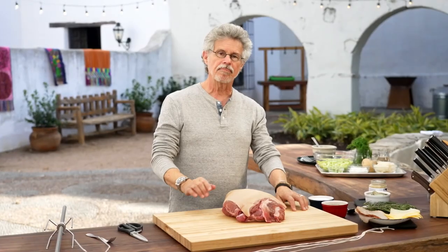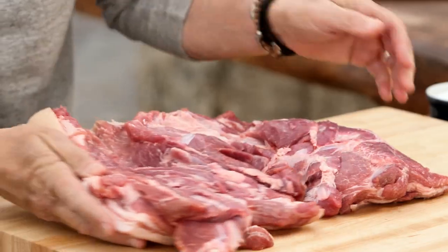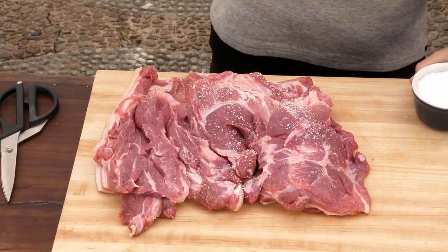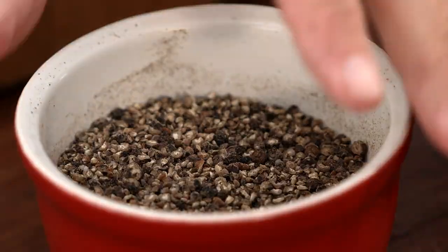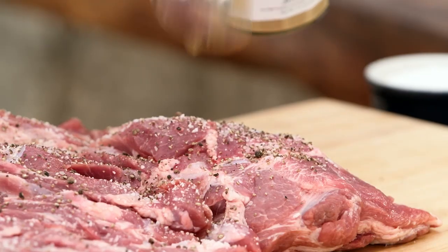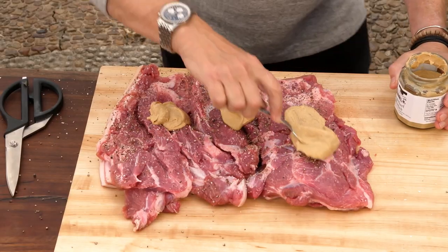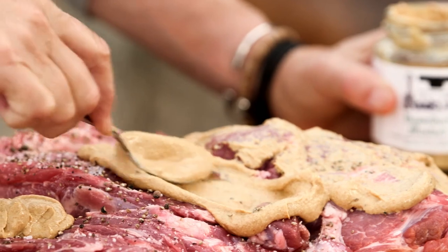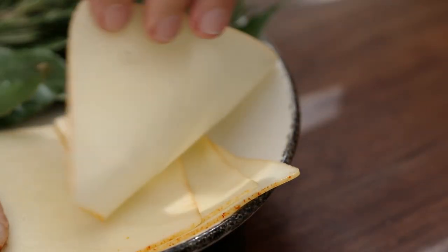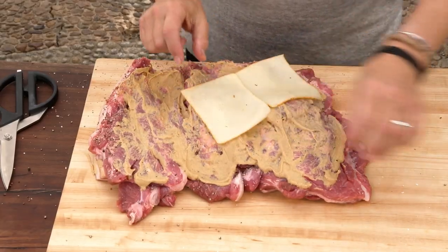It starts with a boneless pork shoulder. Open it up and season the inside with coarse sea salt and freshly ground black pepper. Then spread the inside with Dusseldorf mustard. Now arrange three slices of Munster cheese along the inside of the pork roast.